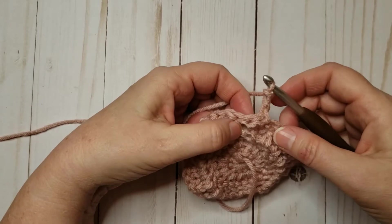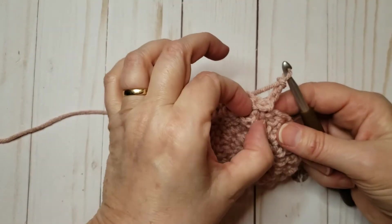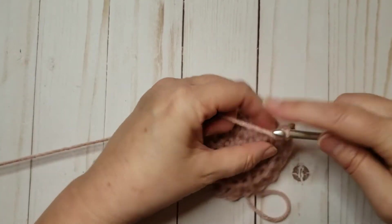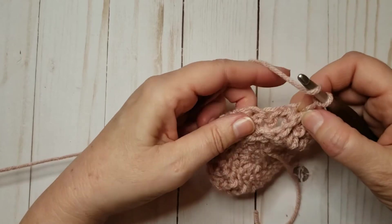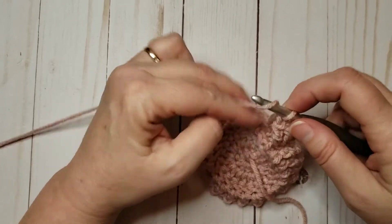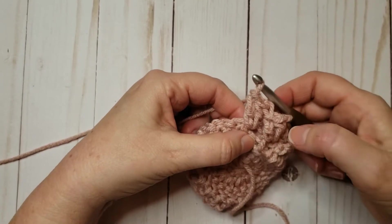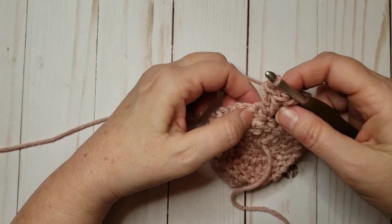There's our chain three already done. The next thing is we're going to do two front post stitches around the next stitch — it just happens to be this stitch that's kind of sticking out toward us, which makes it sort of easy to find. There's one and there's two. And then a regular old double crochet in the next stitch — don't miss this stitch back here, that's where we're headed with that double crochet, sometimes they kind of hide behind the other stitches — and now the two front post stitches again.